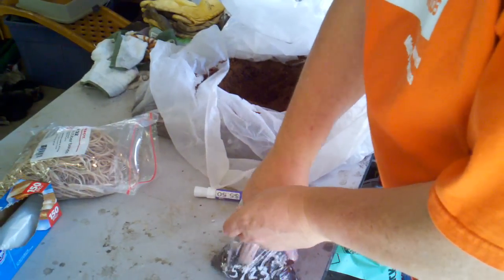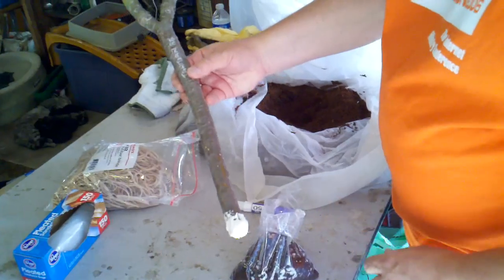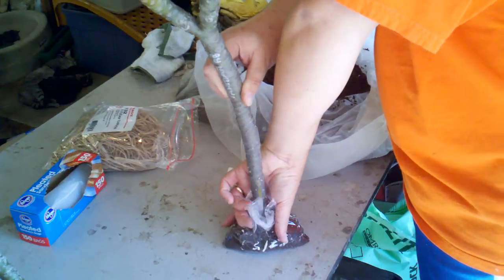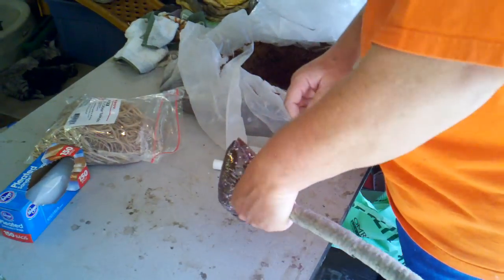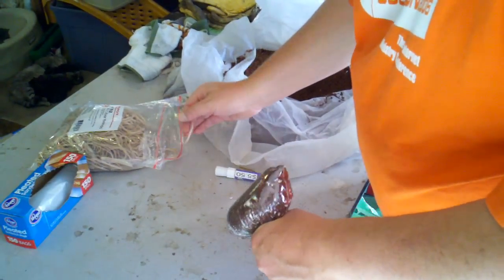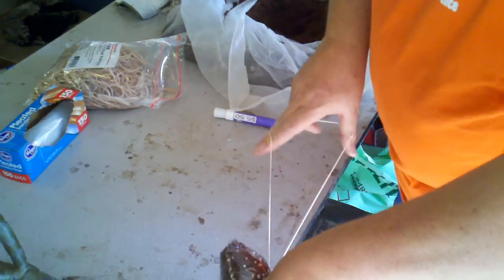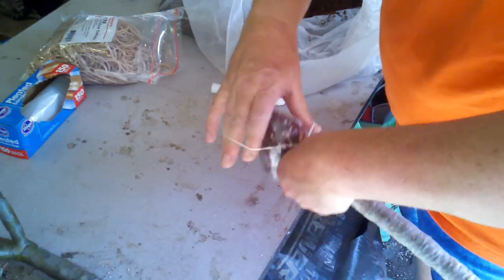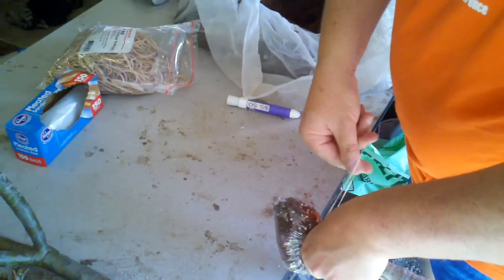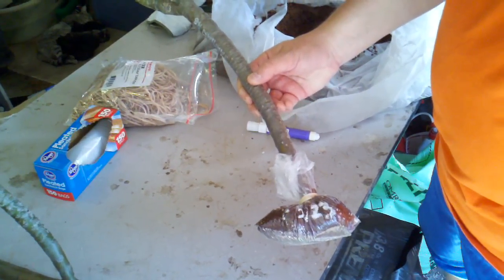Now I take my cutting and stick it in there, then grab it backwards like this. At this point it's important to inflate the bag so it's full of air. Then take the rubber band and wrap it around and around to get a nice seal — that keeps the moisture in. And that's it, no problem.